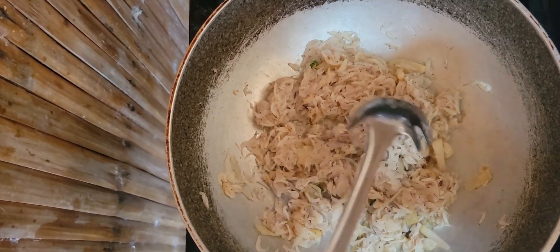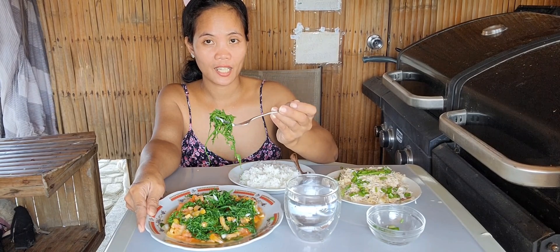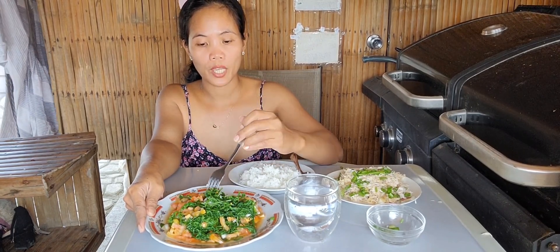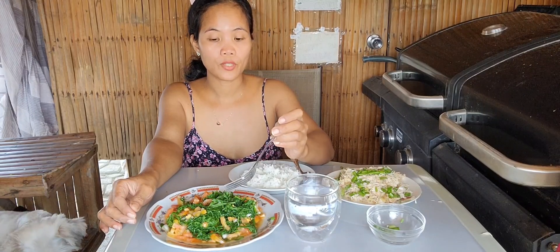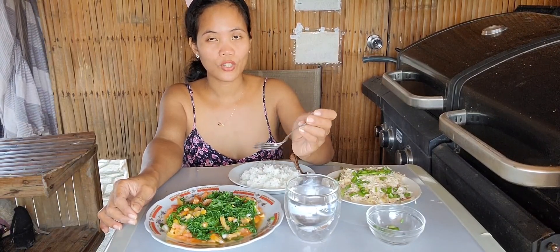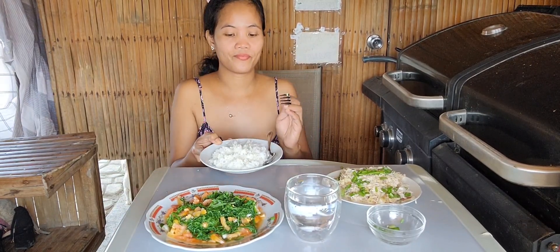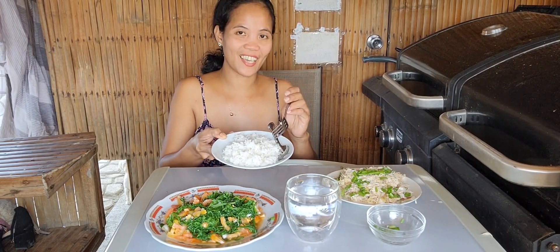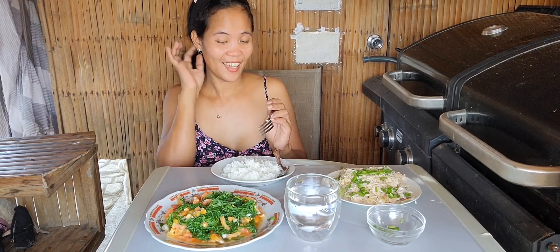So this is my lunch for today. I have a salad here — the fern with tomato and onion — and I put some salted fish sauce on it. And of course rice. I'm starting to diet because I'm getting a little fat, so this is only a small amount of rice.